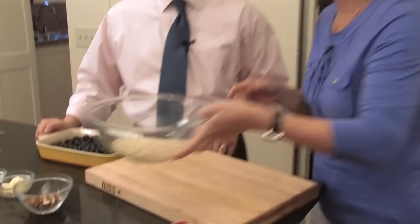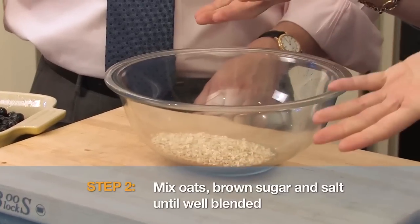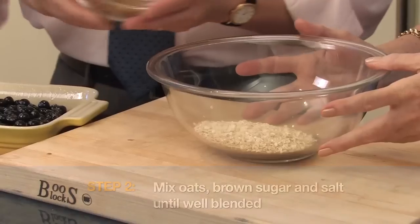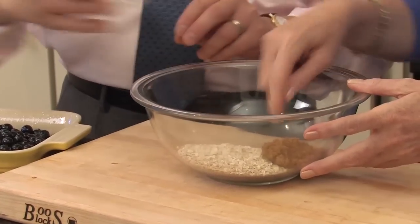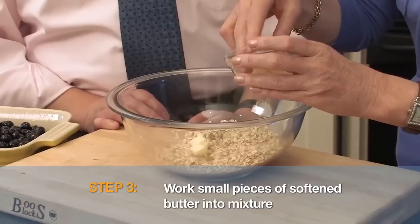We're going to make this delicious topping, and it starts with oats — these are quick cooking oats. We're going to add to that some brown sugar. And now we're going to add butter. Yes, I said butter, and I am a dietitian. A little bit of fat, I think, adds a lot of satisfaction. This has been softened, and we're just going to add it in.